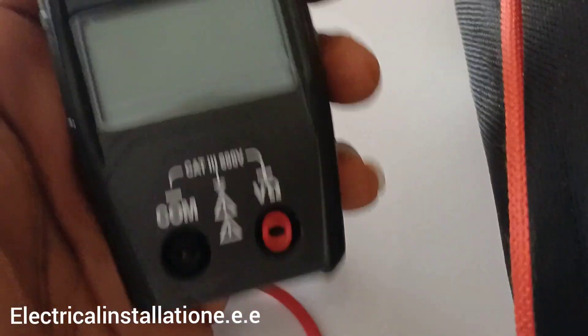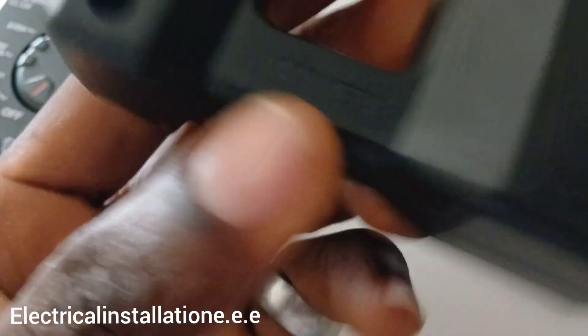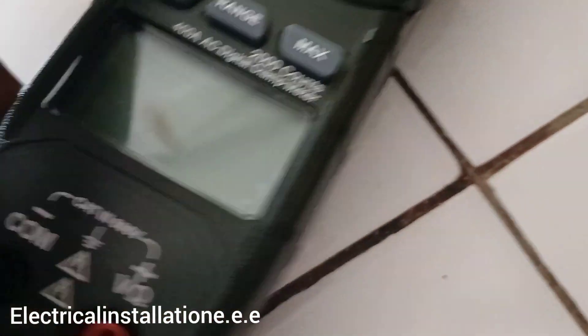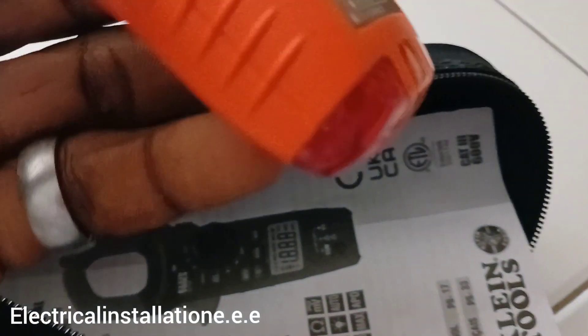I have another one here — no, nobody's getting any, I'm keeping all of them. This is what you plug into a socket — plug your load into the front after plugging this into the socket, and then you can test for amperage or whatever you want. It also comes with these probe leads.